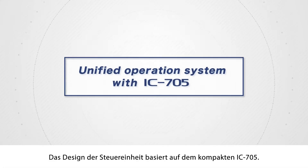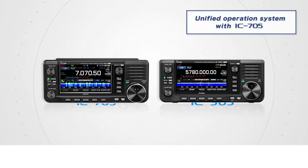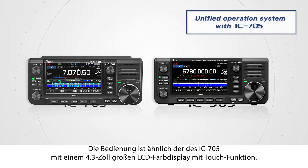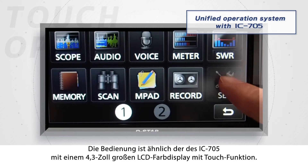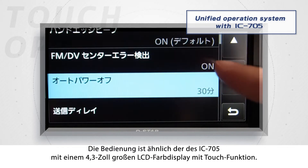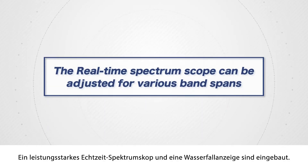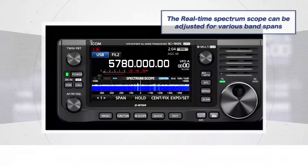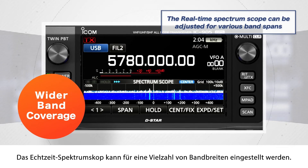The controller design is based on the compact IC-705. The operation is basically the same as the IC-705, with a 4.3-inch large-color LCD touch display. A high-performance, real-time spectrum scope and waterfall display are built-in, and the real-time spectrum scope can be adjusted for various band spans.